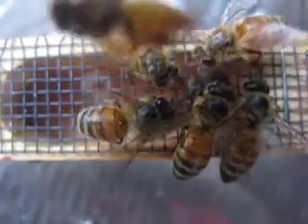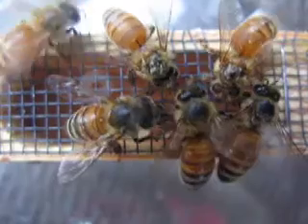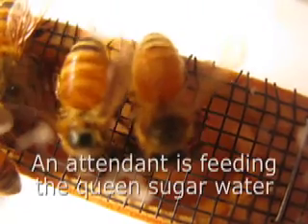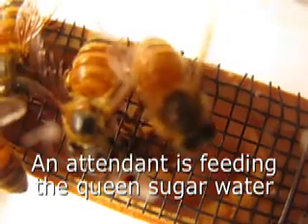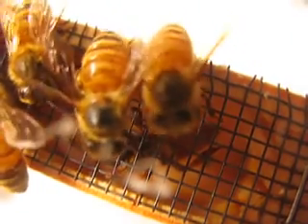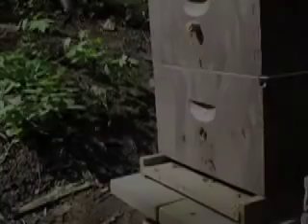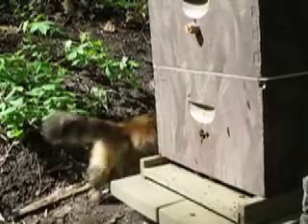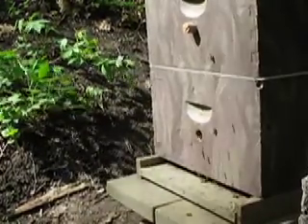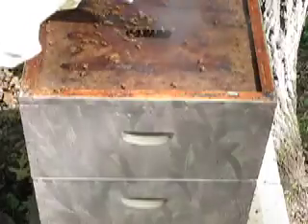Here you can see the attendants attending the queen. It's May 15th and this is the wintered hive. I put the excluder in there yesterday. Now I'm going to look to see which box has the eggs in it. Let them know I'm coming in.